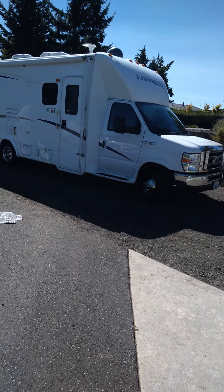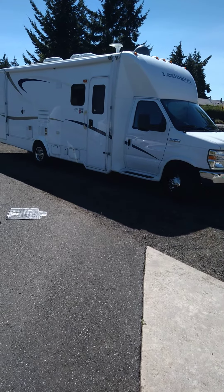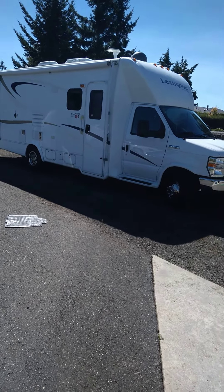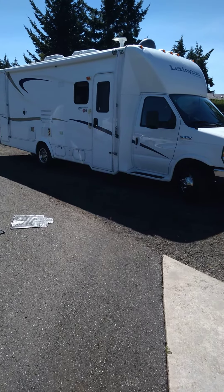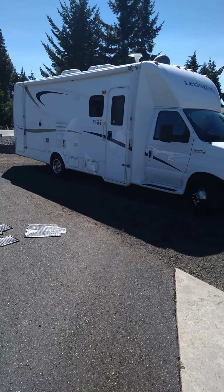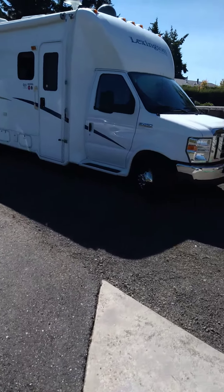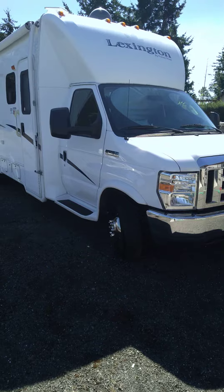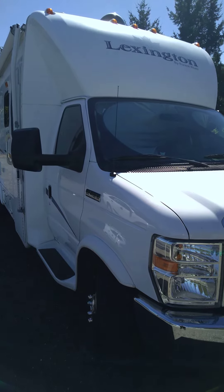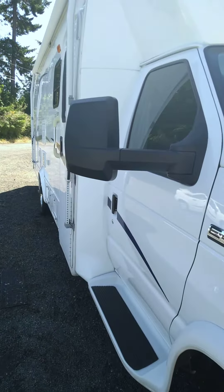Yesterday we detailed this motorhome — we did a detail wash job. The roof was black, now it's white again. We got all the mold off the roof; it was pretty bad, actually — took about two hours to do the roof. We cleaned all the fixtures on top. The front portion, where it says Lancaster, had a ton of mold growing on it. It's all nice and white now — white and clean. We did the interior also.